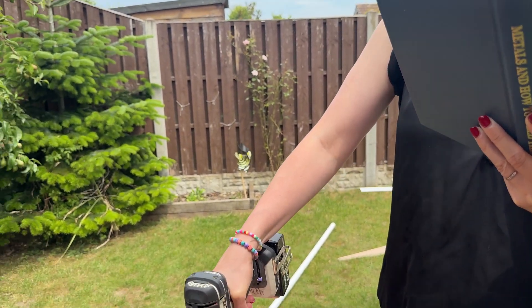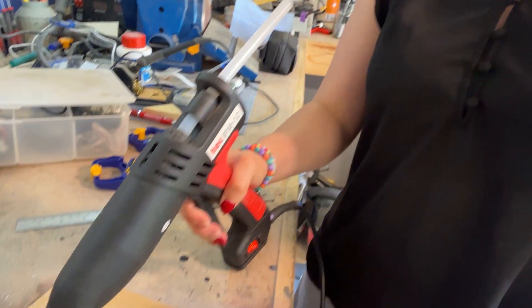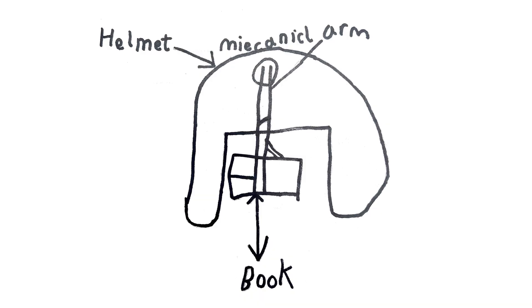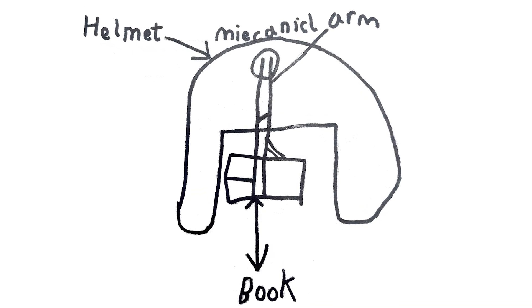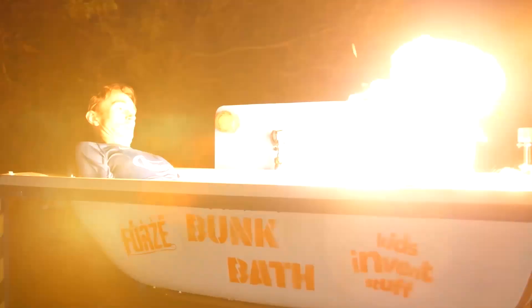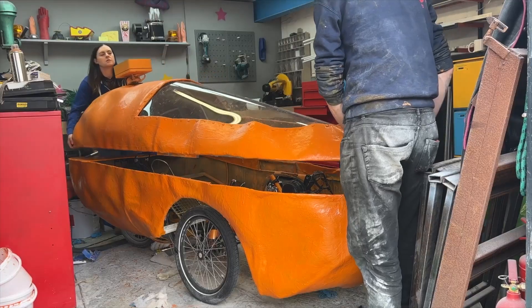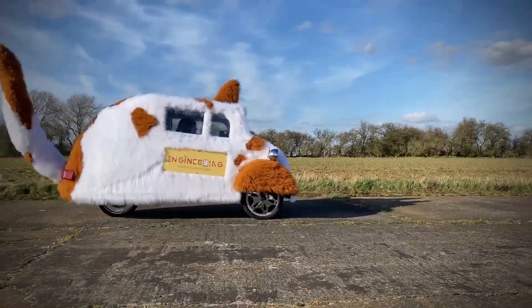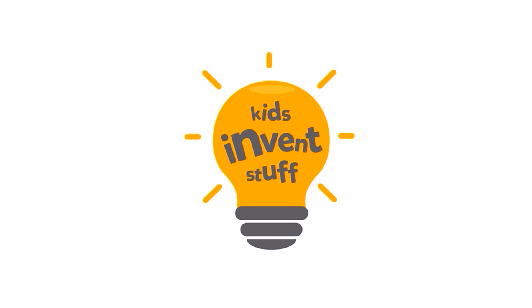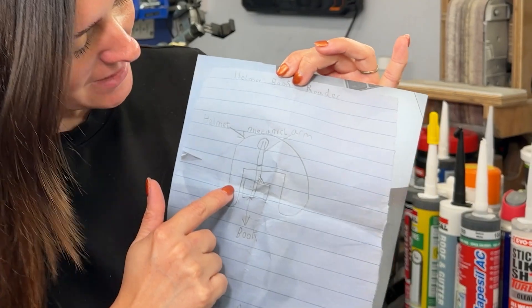I like to read, but I also like to use tools and eat food, and sometimes things can get a little bit messy. But eight-year-old Isaac has come up with the perfect hands-free reading solution. Let's build it! I'm Ruth, a patent-holding inventor and maker, and I'm Sean, a designer and engineer. We believe that kids have the best invention ideas, so join us on our mission to build kids' ideas, make mistakes, and show that anyone can be an inventor. Kids Invent Stuff!